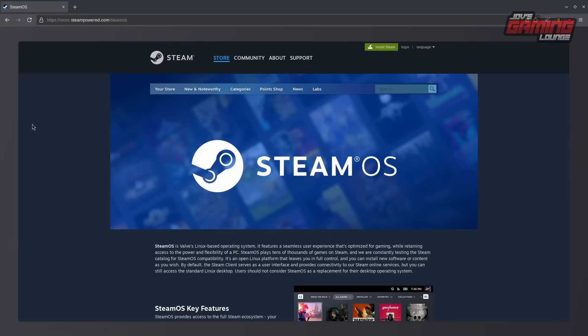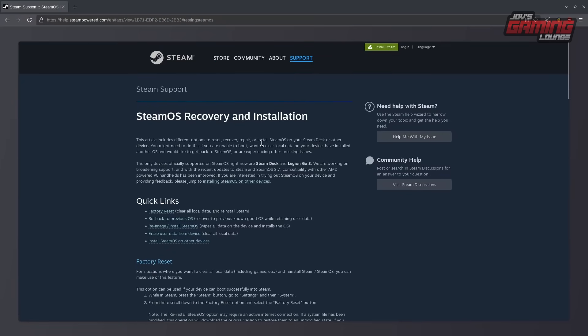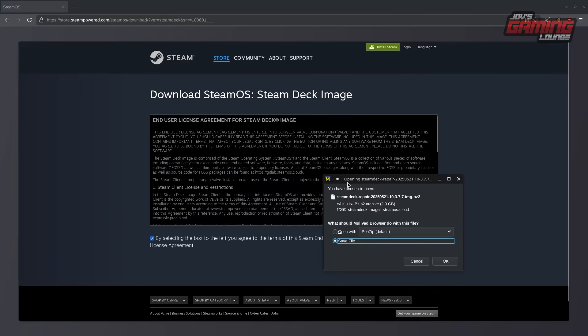Let's head over to Steam's website so we can download the operating system — I'll leave it linked below. We'll go to the general FAQ and click to download it. We'll click on 'Reimage or Install SteamOS,' which will give us a link to download the recovery image. Agree and download that deck image, and place it wherever you're going to store it.